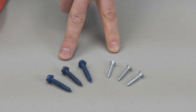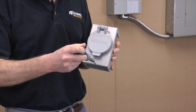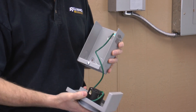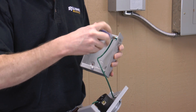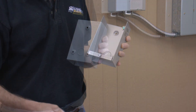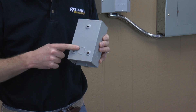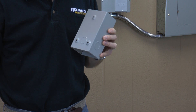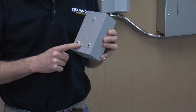You will also need screws or anchors to mount the inlet box. Remove the cover by loosening the screw on the front, and then remove the ground wire. The power inlet box has knockouts on the back, sides, and bottom. If you're mounting the box to the outside of your home, you will probably be using the back knockout. You may want to remove it before mounting the box to the wall.